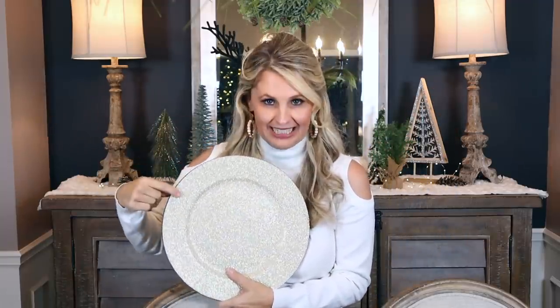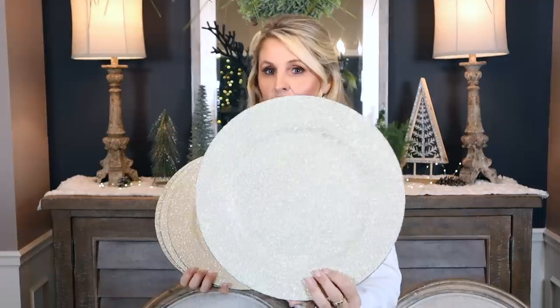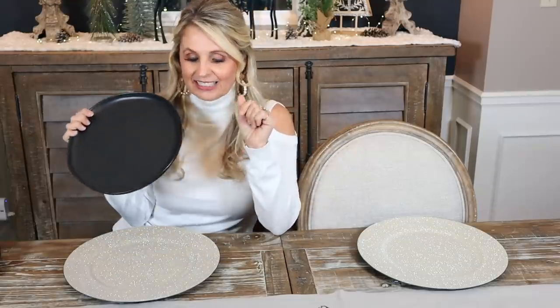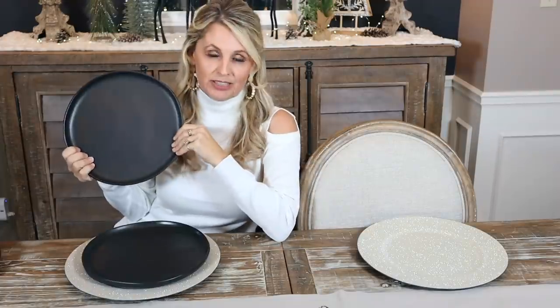In order to make this tablescape challenge fair, I'm going to use the exact same chargers and plates for each setting so there's no unfair advantage. We're gonna start with this beautiful sparkly charger that I think will go fantastic with our tablescape. I always say a pop of black makes everything look classy, so we're gonna use black plates to tie in this table runner. The black plates will be like the background for the star of the show — your napkin.